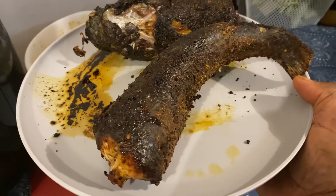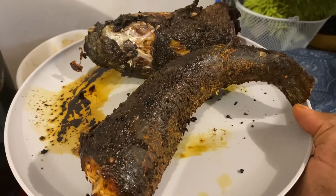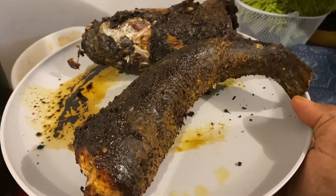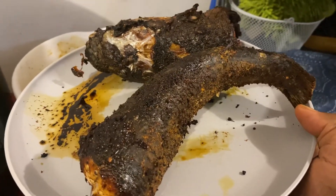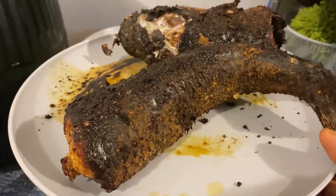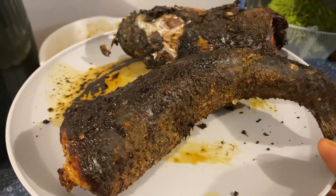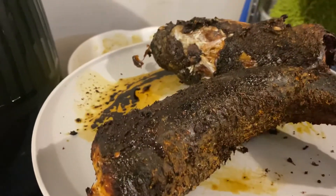So I did 20 minutes twice on this fish. When it was done, I came back, turned the fish around, and did another 20 minutes. My children cannot stay away from it — I'll be making fish all day. Enjoy it!